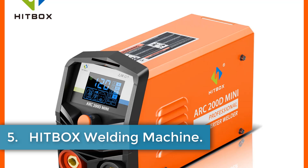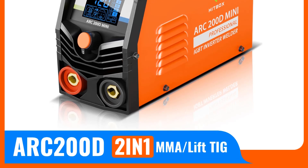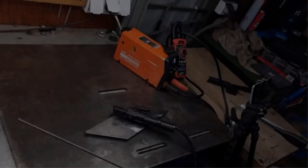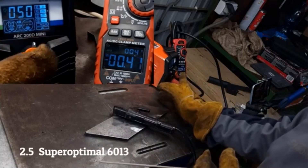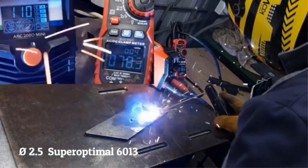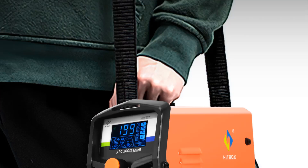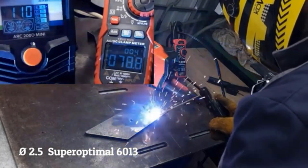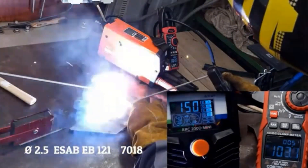Number 5: Hitbox Welding Machine. The Hitbox ARC200D Mini is a compact and portable inverter arc welder designed for carbon steel welding, suitable for both beginners and experienced users. Measuring 285 x 180 x 210 mm and weighing just 2.1 kg, it features an intelligent LED display for easy operation and incorporates advanced Synergy chip technology that automatically adjusts the starting arc current based on metal thickness. With a rated duty cycle of 60% and the capability to handle electrode diameters between 1 mm and 3.2 mm, its safe design includes overheating and overcurrent protection, operating at 220V with a power input of 4.5 kW.